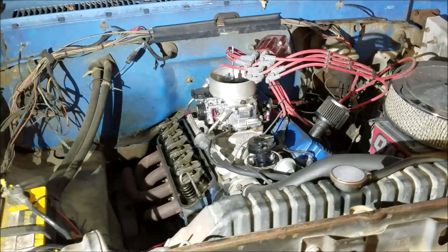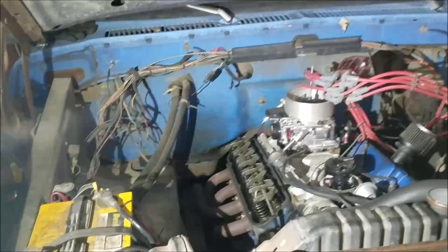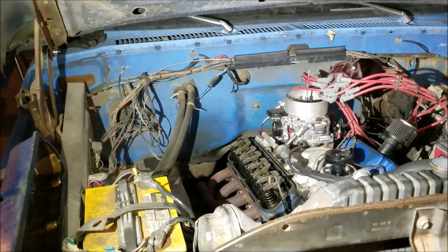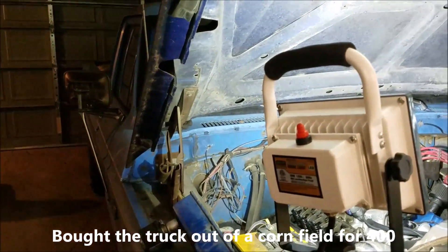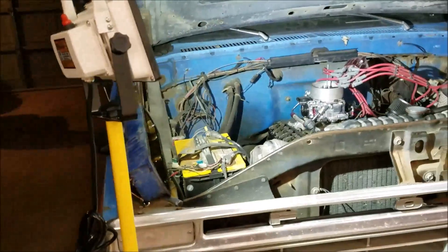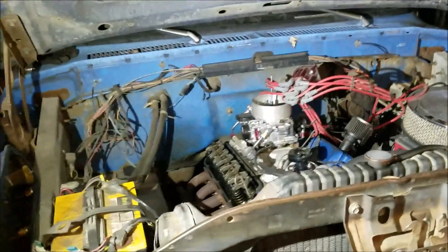I'm getting ready to pull the old 289 out of the F100. I built this engine and this truck back when I was in high school with my dad. Being a '74, it's got a simple nine-inch rear end out back, and I chopped a T5 five-speed transmission into it and kind of kept with the ratty look.